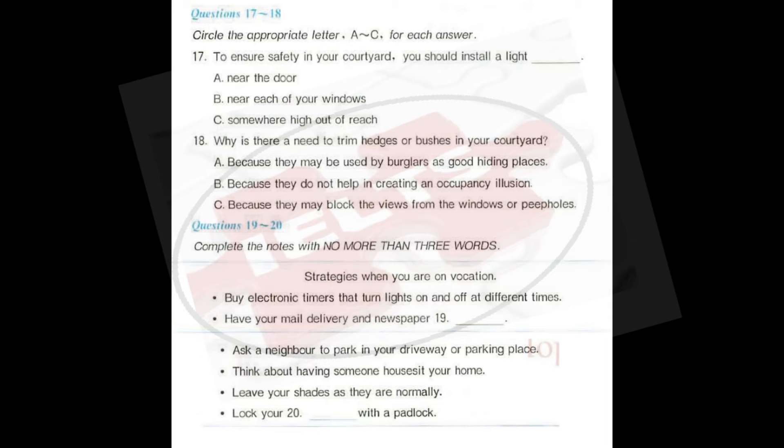Ask a neighbour to park in your driveway or parking place. Think about having someone house-sit your home. If it's a relative or friend, it may cost you no more than the contents of your refrigerator. You can also find professional house-sitters or house-sitting services that find someone to stay while you're away. Leave your shades as they normally are, or at least don't close every one. One sign of a vacant house is closed shades during the day. Lock your garage door with a padlock.